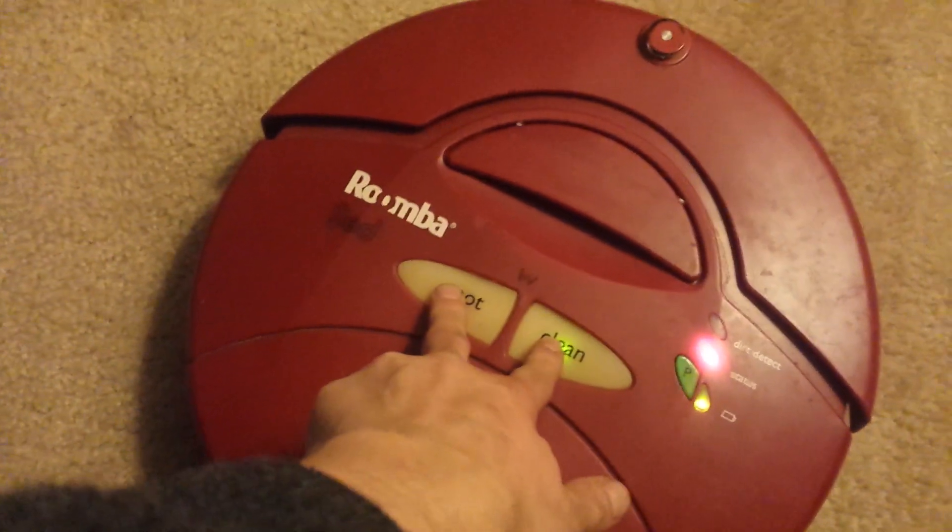But this thing is 10 years old and it's still running. We're going to go ahead and show that it still completely works and have it dock. Let me get to a brighter area over here until it's at the dock here.